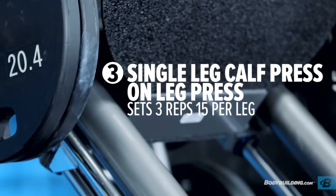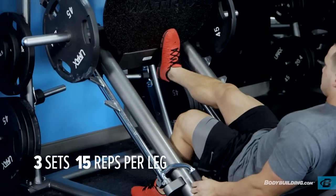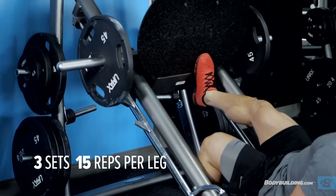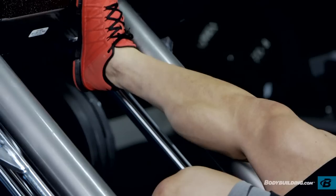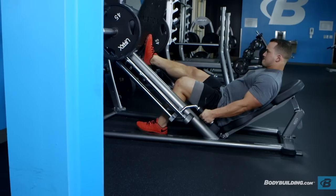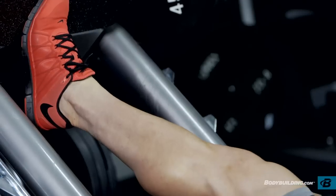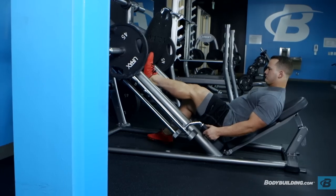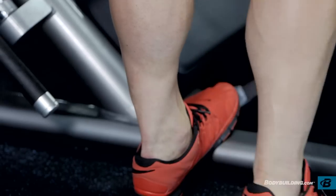Moving on from there, we're going to finish up with one-legged leg press calf raises. The reason we do it one-legged is that throughout the workout you might get more fatigued on one side or the other, so it's a good way to ensure at the end that you're able to work both sides equally. When you perform the leg press calf raise, there's a very slight angle in the knee — so you've already attacked the gastrocnemius by doing it standing and the soleus by doing it seated. This finisher isolates each side and works both muscles that are already worn down, making it a great finisher for any calf workout.